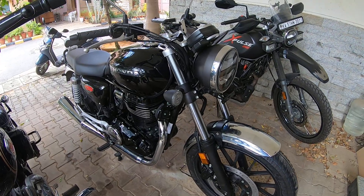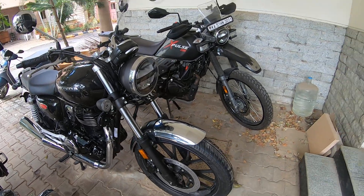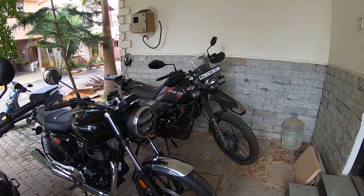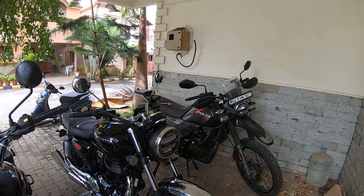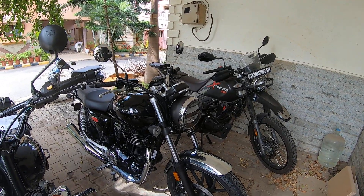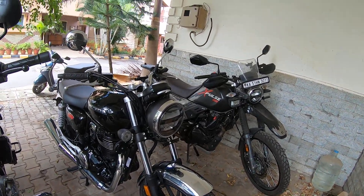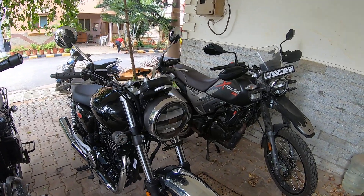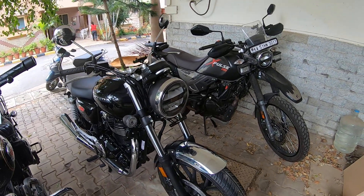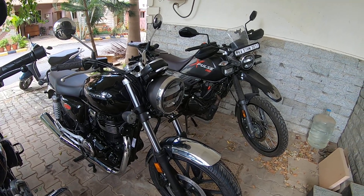I also got the CB 350 about 15 days ago, so you guys must be wondering why I have the XPulse here when I already have the CB 350. These two bikes are very different in terms of their capability, so first I'd like to talk a little bit about the XPulse.